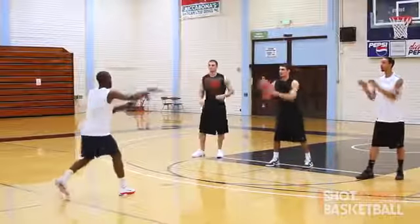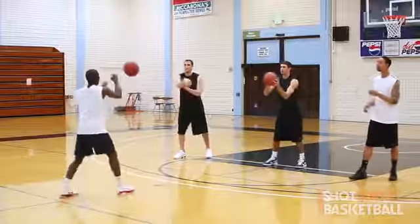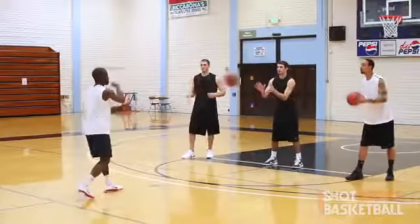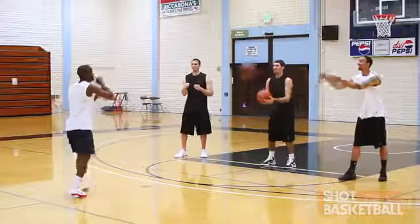What is up Team Shot Science? We have a passing drill for you today. It's called the three-on-one rapid-fire passing drill. It's a high-intensity passing drill that will teach you to have court awareness and court vision while also working on your hands and passing mechanics.